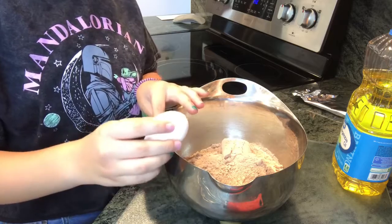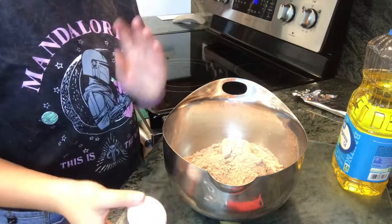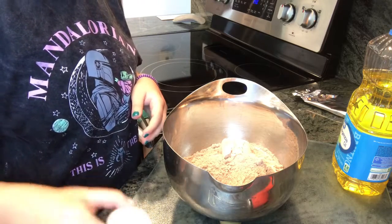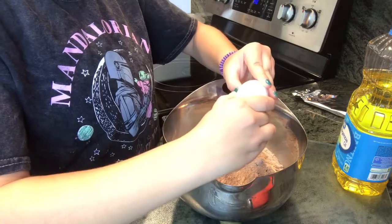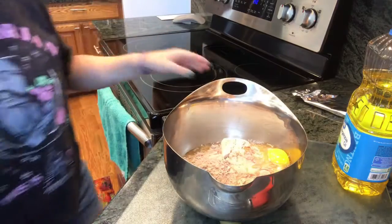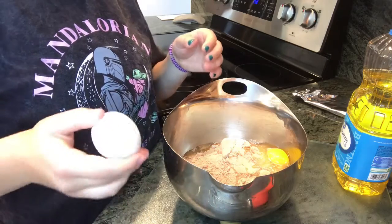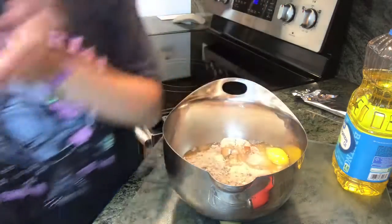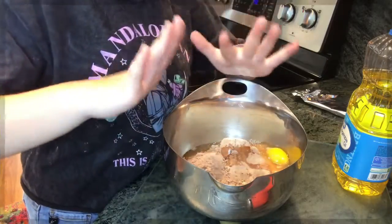You can crack the egg however you want. Cracking it on the bowl makes it less of a clean crack, but cracking it on a flat surface makes your crack a little bit nicer. Then you put your egg in your mixing bowl, throw the shell in the sink, and try not to get any shell in your food because that's gross. Make sure to wash your hands after or else you might get salmonella poisoning. So I'm actually going to wash my hands real quick.